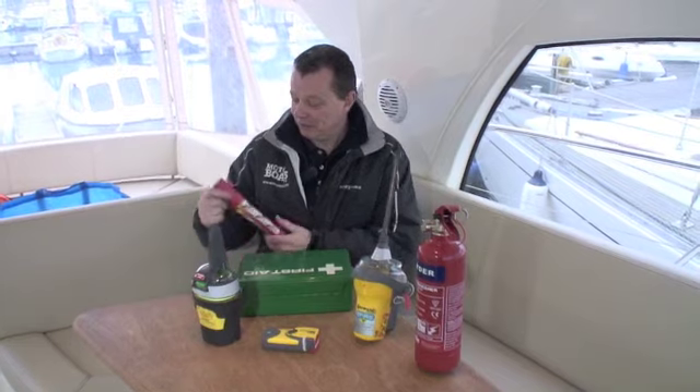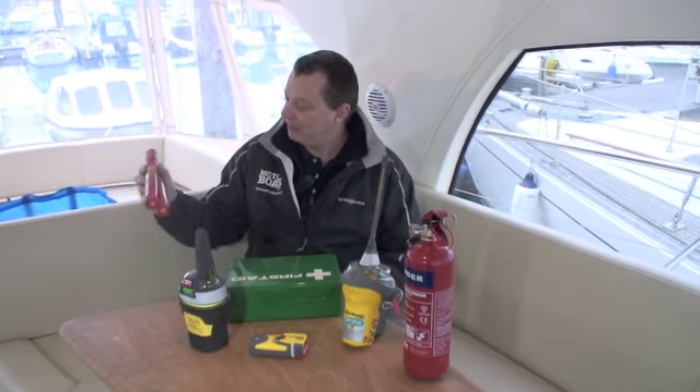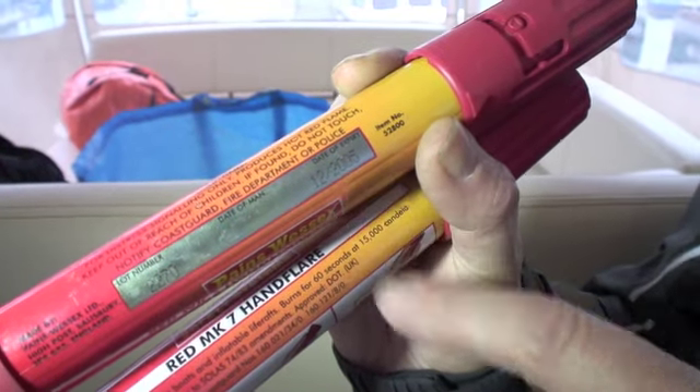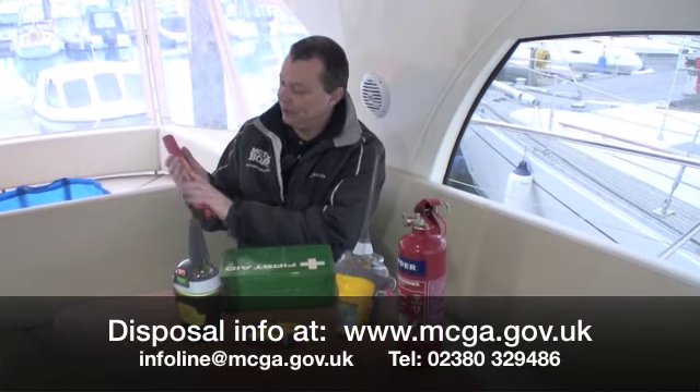There are a few other items on board that you should be checking — we'll start with flares. We've just had a look in the boat's flare bucket and right at the bottom found these two. These have got an expiry date of 12.05 so they're obviously very overdue for replacement — we're going to get rid of those responsibly, and we're going to get a couple of new ones in.